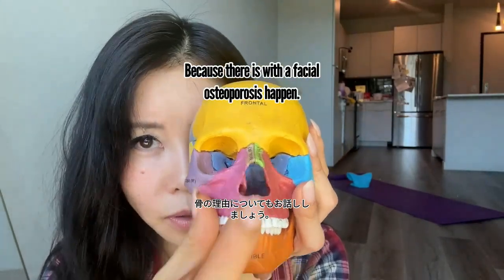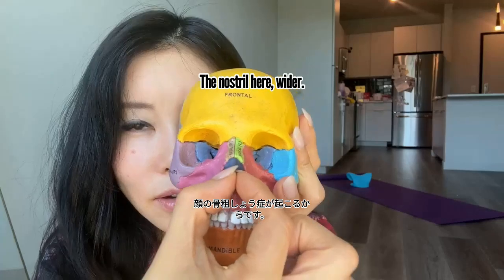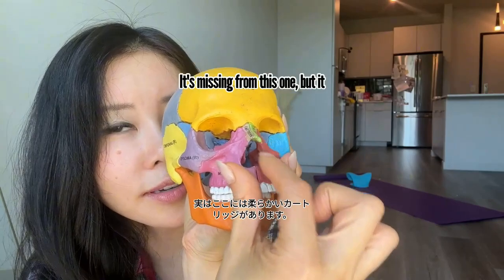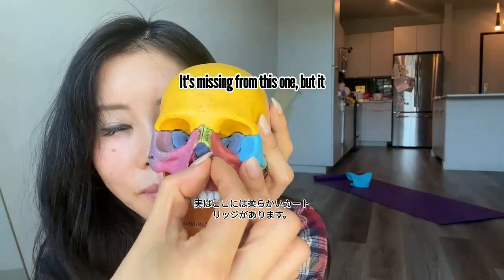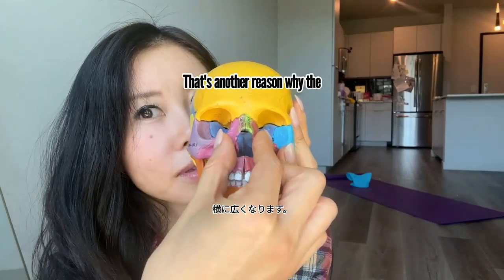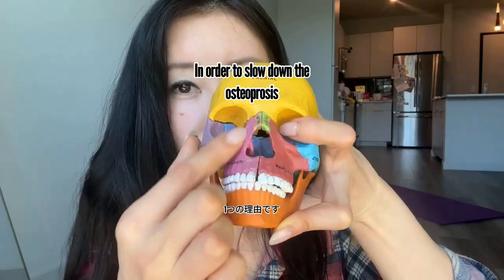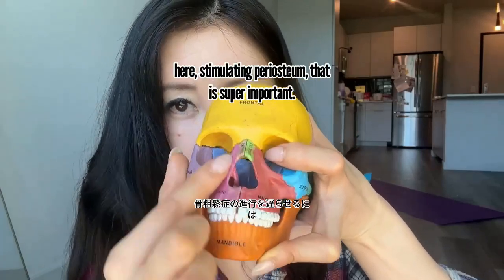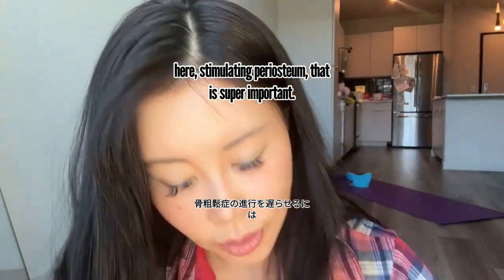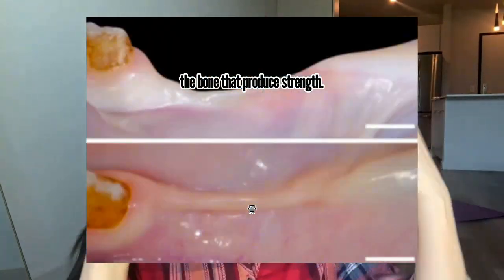With age, facial osteoporosis happens. The nostril area has soft cartilage that becomes wider to the side — that's another reason why the nose becomes wider. In order to slow down the osteoporosis here, stimulating the periosteum is super important. The periosteum is a layer on the bone that produces strength.